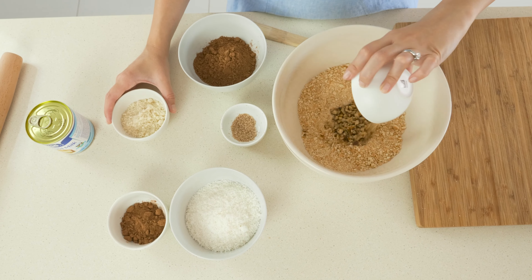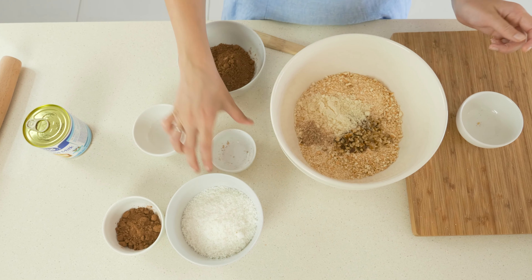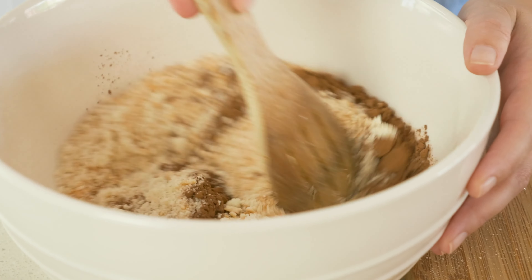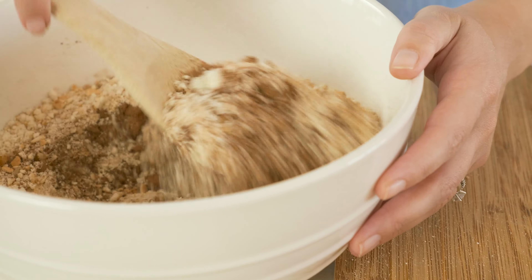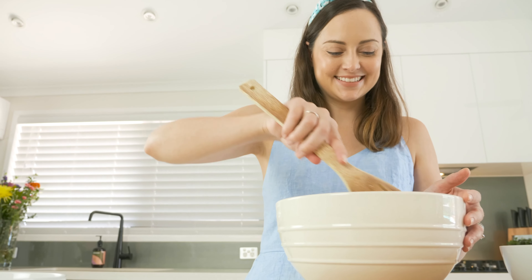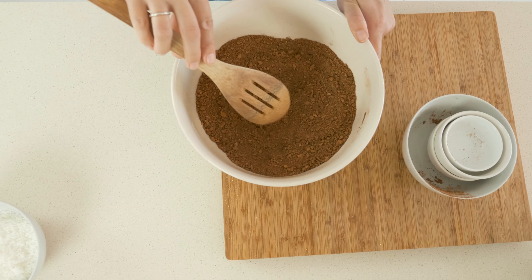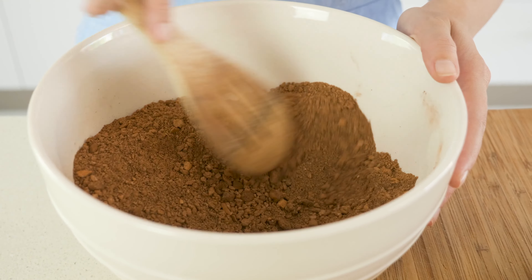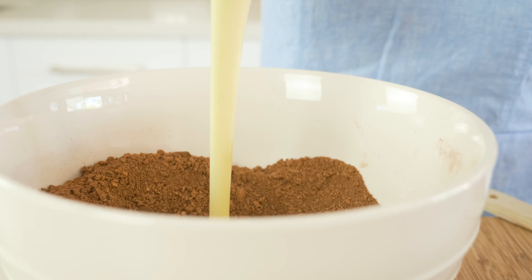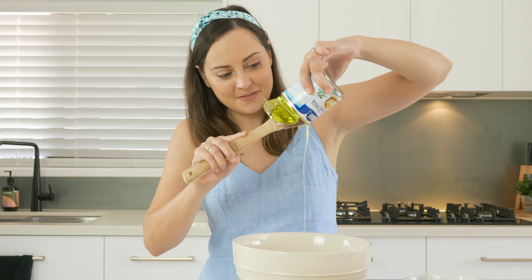In goes our walnuts, our almond meal, our nutmeg, and the cocoa. Now we just need to stir this until combined. This looks really nice — you can see the cocoa has overtaken the colour and given us that beautiful chocolate finish. Now it's time to make a little well in the centre and then we're going to add our sweetened condensed milk. Try and get every last drop of that sweetened condensed milk — this stuff is amazing.